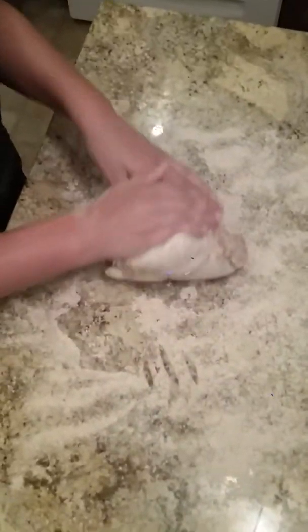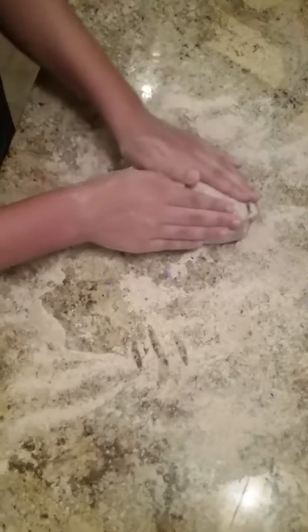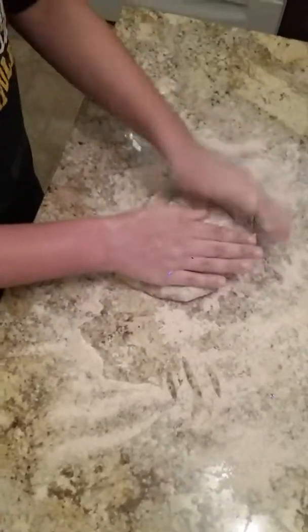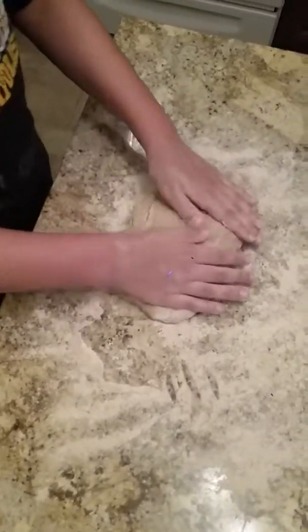I added 60 additional grams of flour to the dough because it was too thin, and I'm just going to knead this until we get to where it's nice and thick.